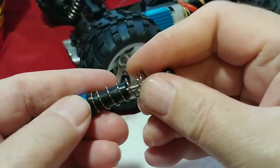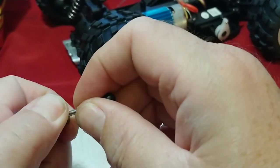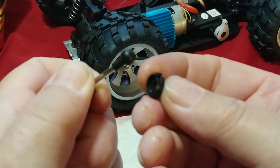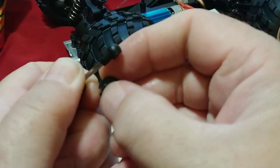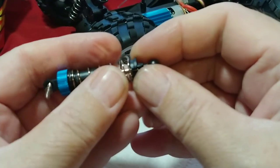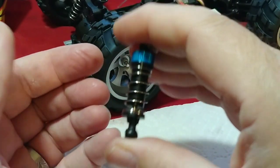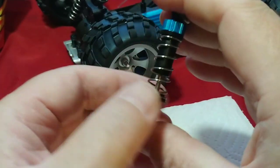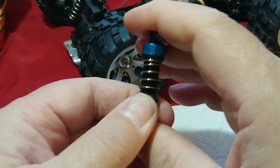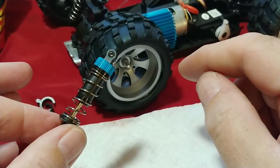Now it's basically reinstalling the spring and the bottom saddle — pretty much the reverse of what we started. Get the spring set in place and pull it forward a little to give working room to get the saddle back in place. You want to make sure the wide end of the saddle faces up toward the spring and the narrow end fits over the bottom eyelet. With that in place, we can squeeze it and tell a big difference — we now have a smoother rebound, and that's going to make a world of difference in the way this thing tracks and drives.